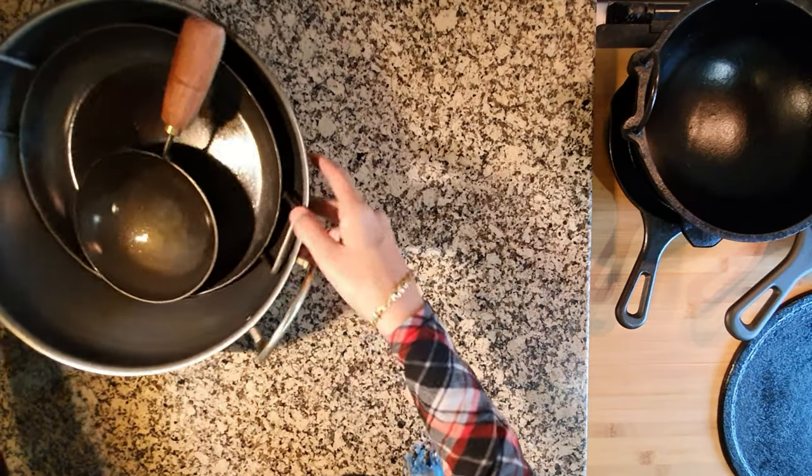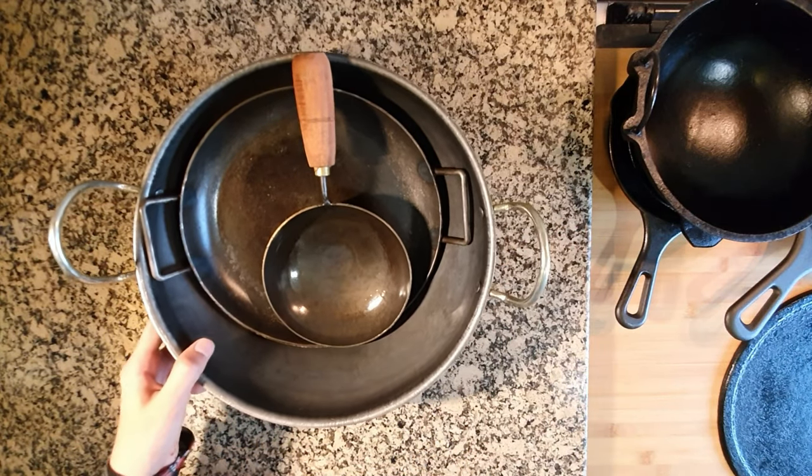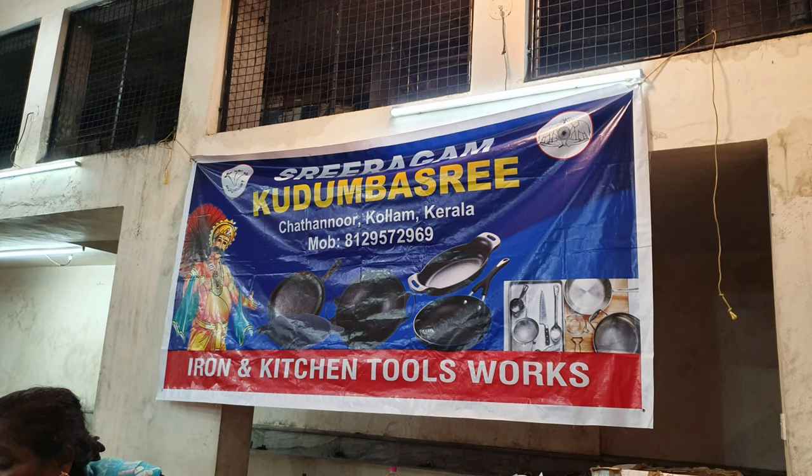These are the new set of lightweight cast iron pans I got from India this time I went for vacation. We bought them from an exhibition center named Jackfruit Festival. It had a stall set up by Kudumbashree, which is a government initiative.